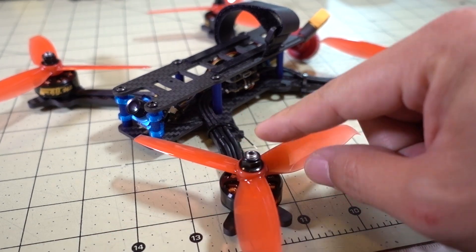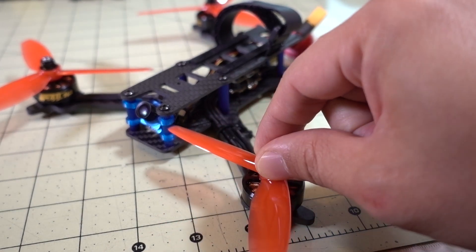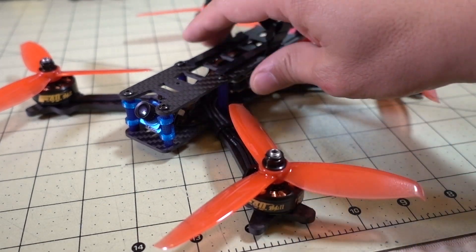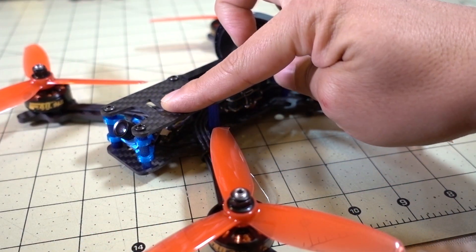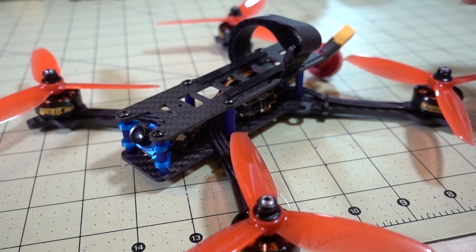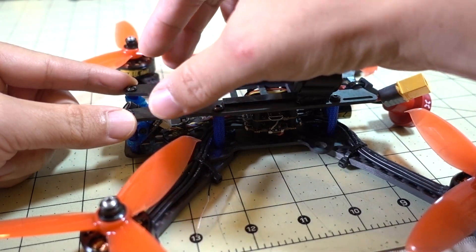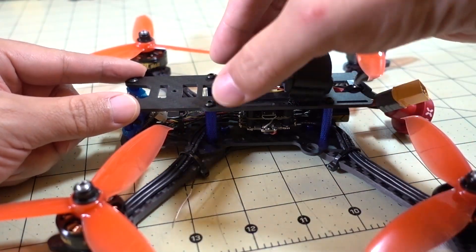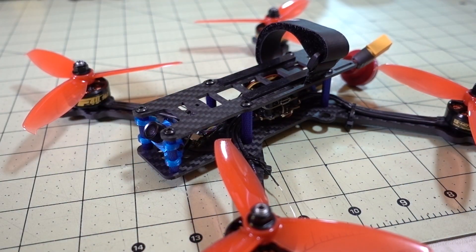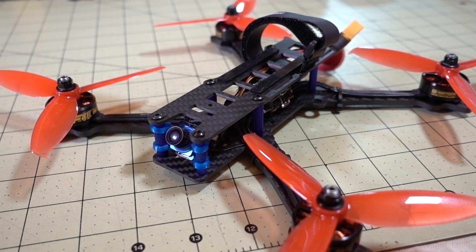The props I'm going to be testing are the Gemfan 5042s. I haven't used these yet, but I think they might be pretty good on a higher KV motor. I'm not going to be flying with a GoPro, although there is a GoPro mount available for this frame — it might be on Thingiverse or something you purchase separately. This is an acro frame designed to have a TPU printed GoPro mount in the front, with the battery in the back. Since it's a little lighter than most acro frames, you can probably get away with a 1300 4S battery.